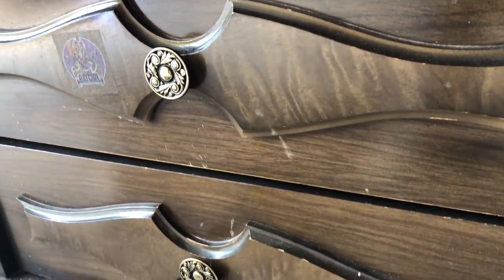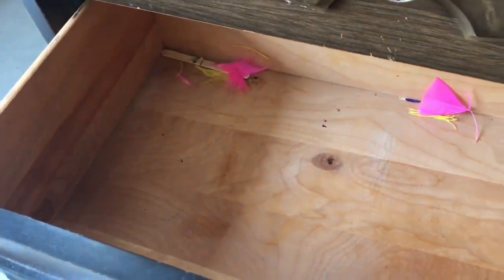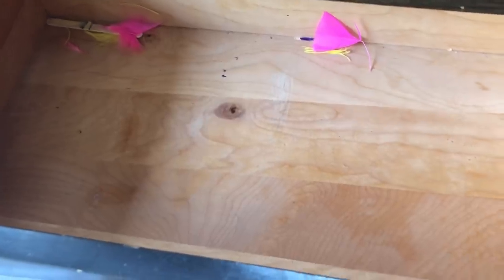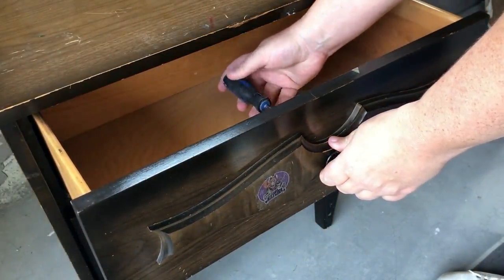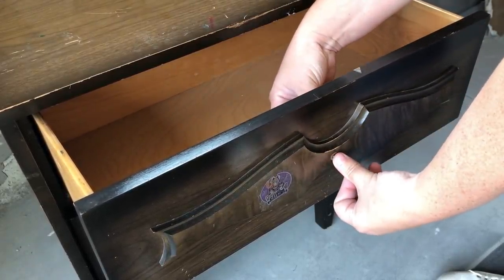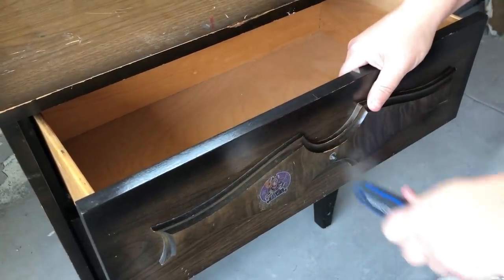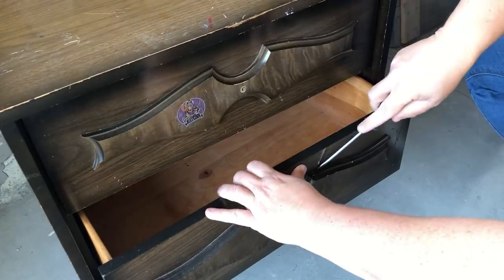This piece is in really great structural condition. It's got a little bit of wear and tear, but with a couple of minor tweaks I think I can make a really big difference. I'm going to start by removing the hardware, and before I give this piece a really good scrub down like I usually do, I'm actually going to take my flathead screwdriver and gently pry off these decorative moldings on the front of the drawers.